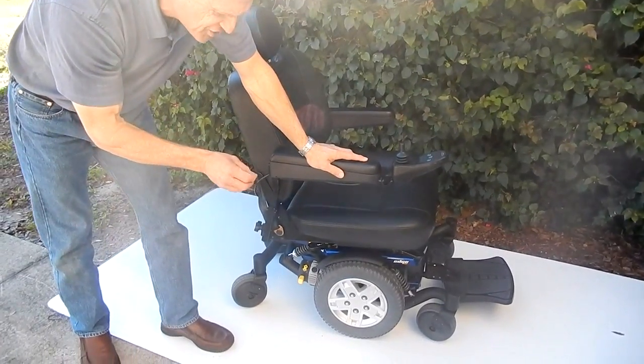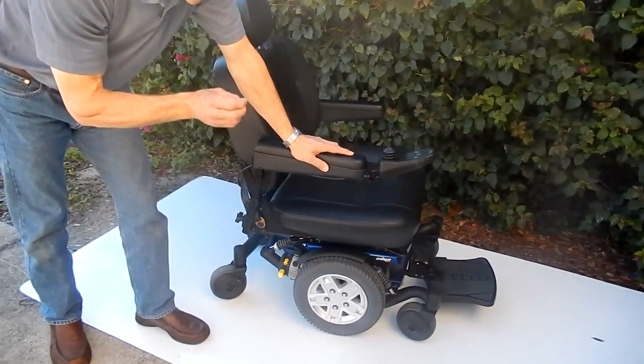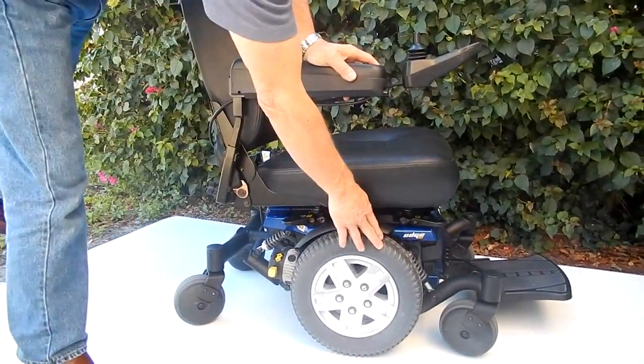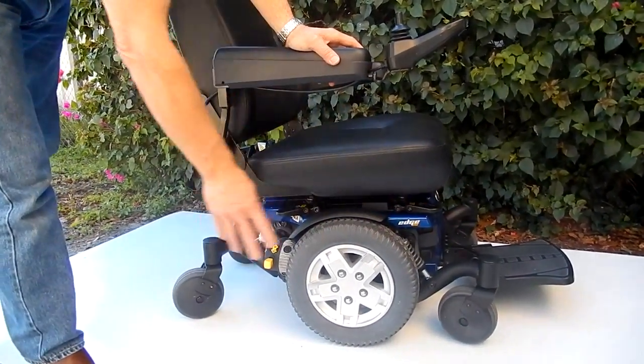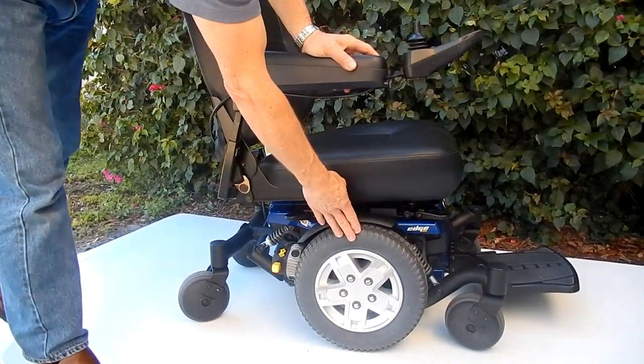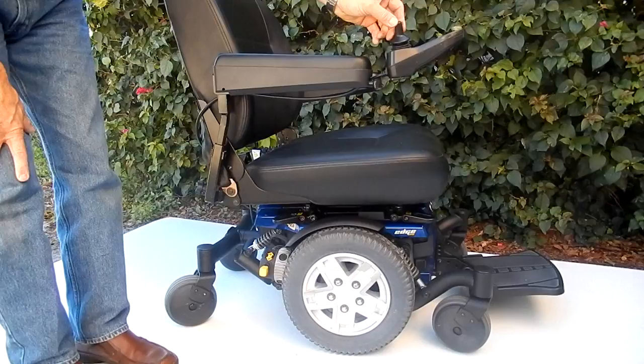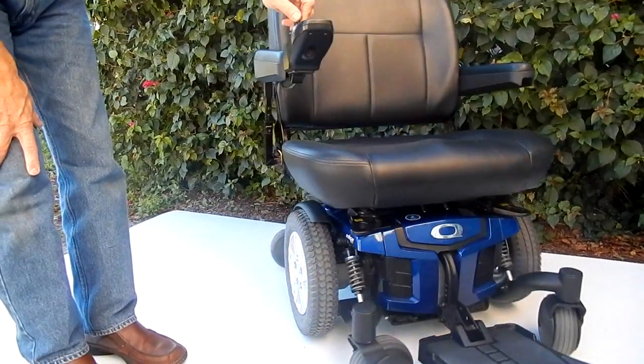Quantum 6 Edge HD. This is the Heavy Duty Quantum Edge. The Heavy Duty Quantum Edge has darker tires. There are six tires on the ground at all times, 14-inch knobby tires, solid tires. This chair is a big chair.